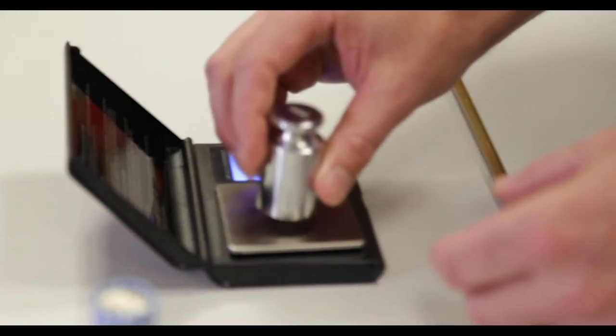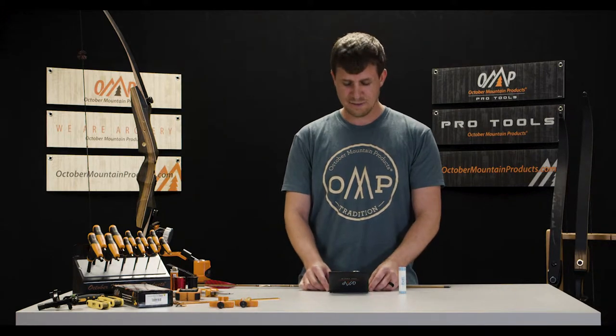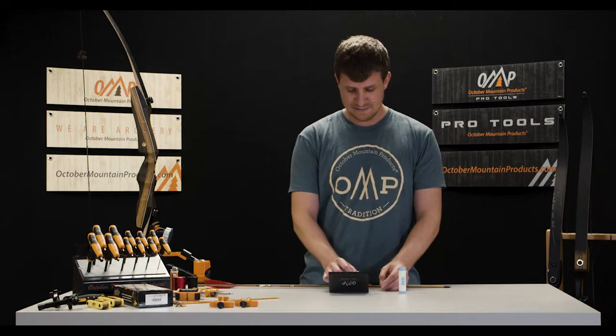Here we have a 200 gram weight. If you don't have a 200 gram weight, you can also use a roll of nickels, or 40 nickels — it works equally as well. This is going to say pass or fail. In this case it passed.